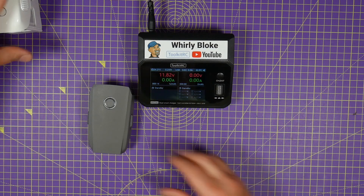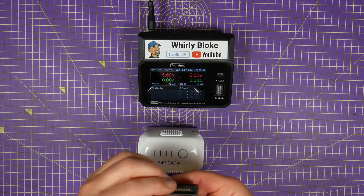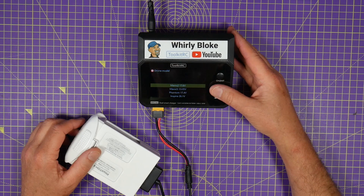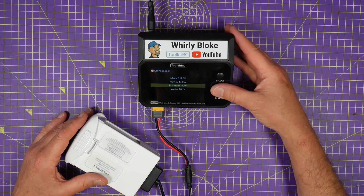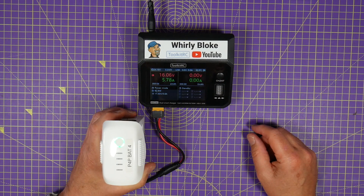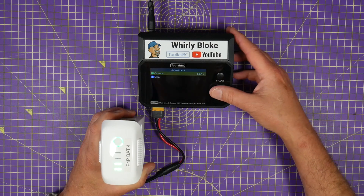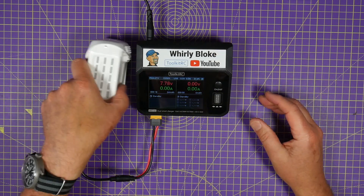We can also charge Phantom batteries — this is out of my P4P which I use for surveying. Again, I've got a lead that plugs into the bottom with an XT60. Plug that in, select start, and I'm going to pick Phantom. You've got a choice of Mavic 2, Mavic S (that means Spark), Inspire, and Phantom. It pre-selects 5.8 amps and we're charging. So I could charge up two Phantom batteries in parallel off this one charger at full power.